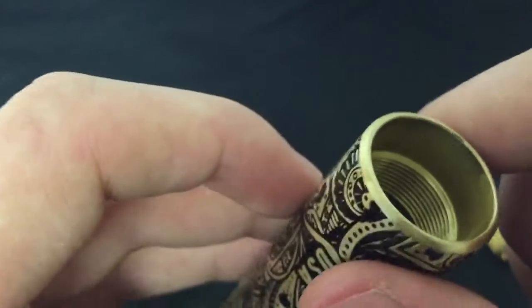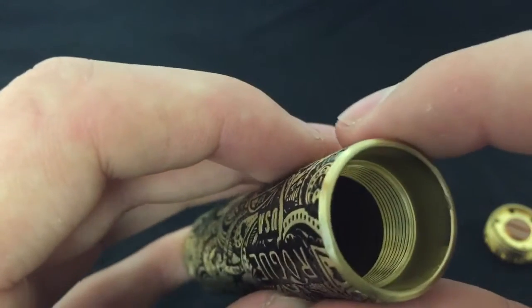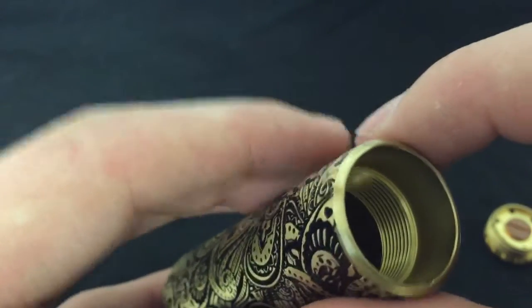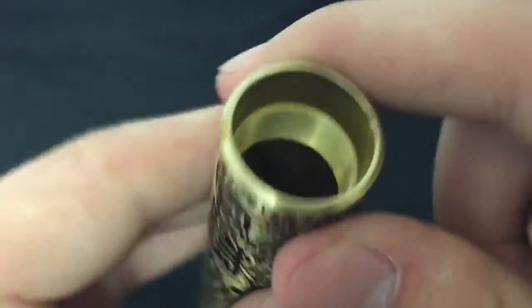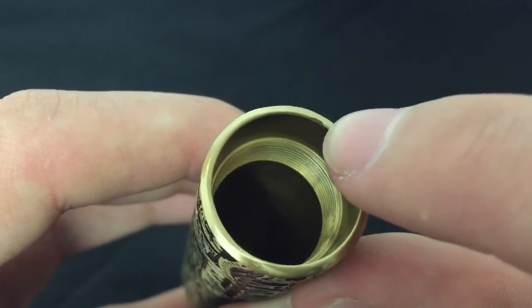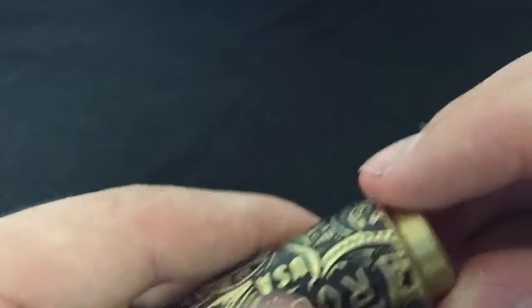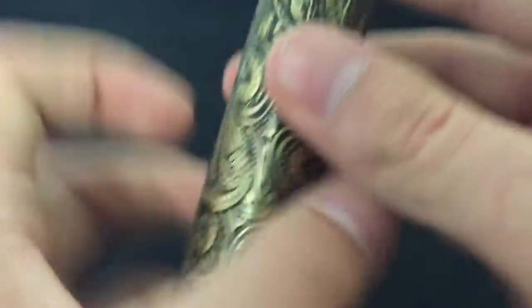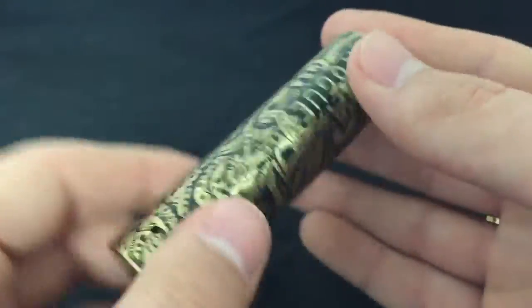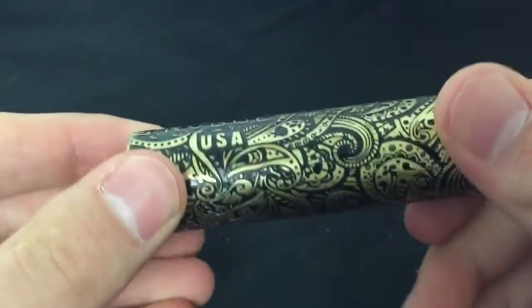Inside, you can see right there it's got a little something. Thread-wise, they're nice threads — they did good on it. I did notice it's really hard to see, but see right there, there's a little ding. But if you're not OCD, it won't bother you. Overall, it's a really nice mod. I like the brass look on it.